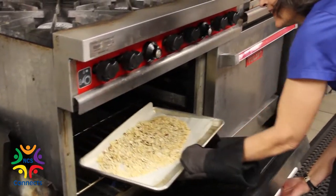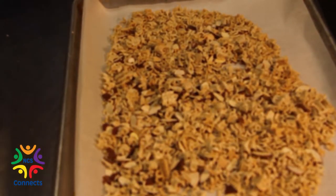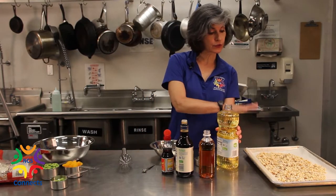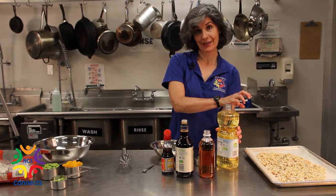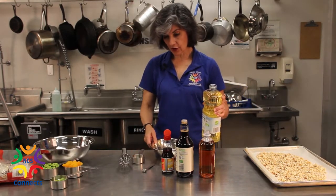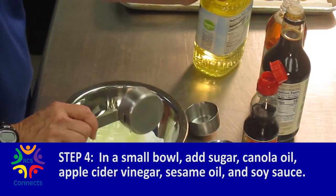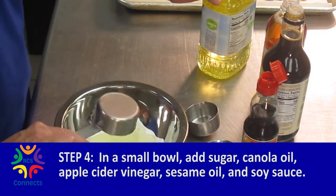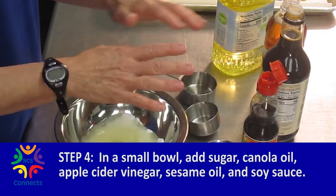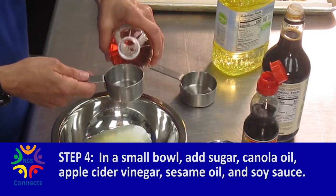Five minutes is up and I've got my beautiful toasted ramen noodles and almonds. Now we're ready to make our dressing — we'll let the ramen croutons cool while we do that. We start with sugar in a bowl, then add some canola oil. You could also use vegetable oil or peanut oil, just don't use a dark oil like olive — it'll taste too different from the Asian seasonings.